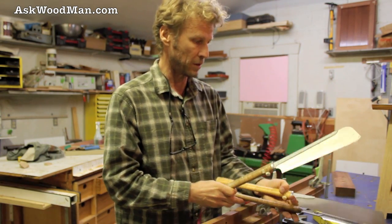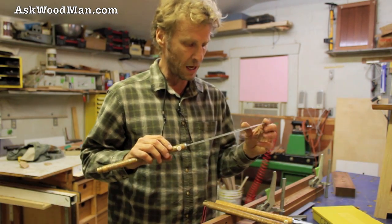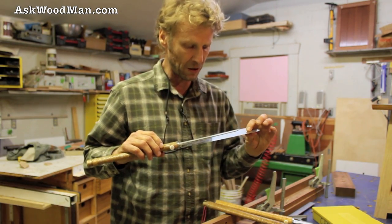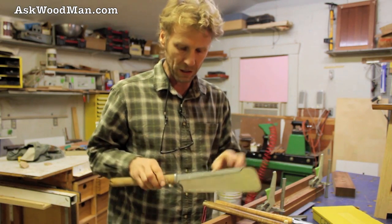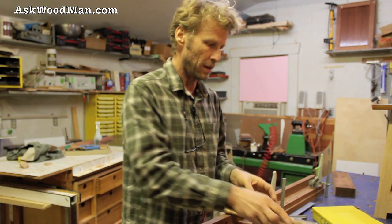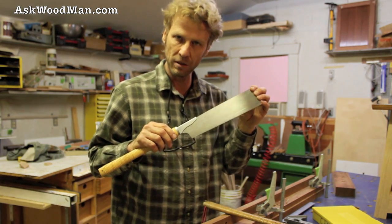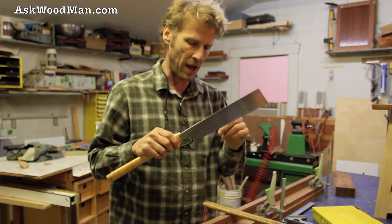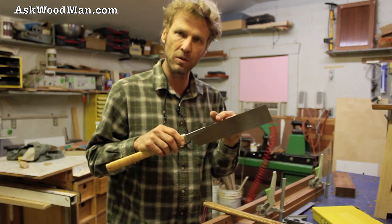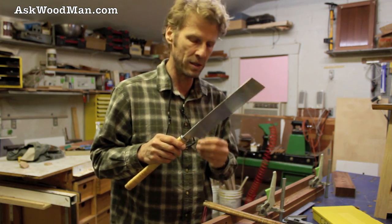Let me talk about the three different ones I'll show you. This is the finest one that I have — it's a 0.3mm, it has the stiffener on the back, and it's strictly for fine cross cutting. This is also a cross cut saw, this is a 0.5mm — it's a little thicker and it doesn't have the stiffener so it will pass all the way through material. It's one of my favorite ones.